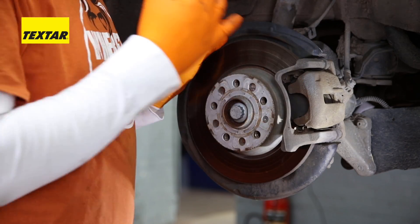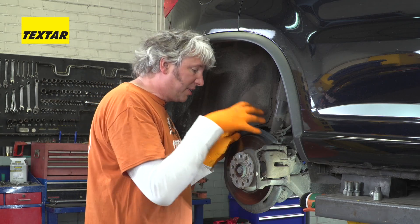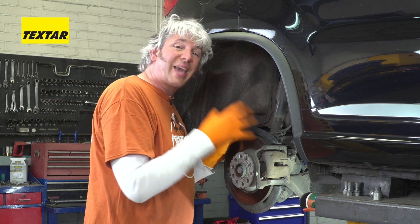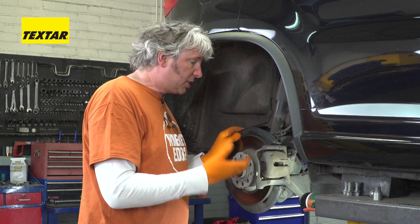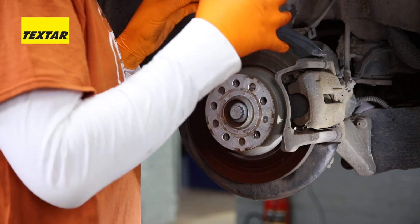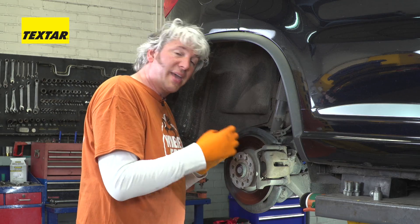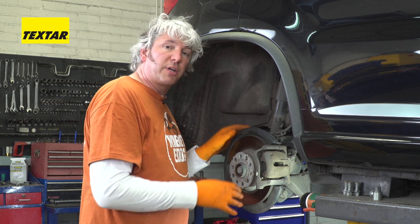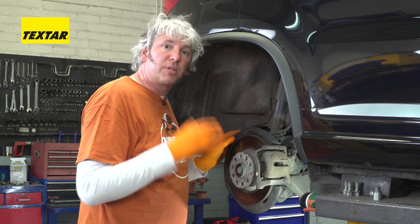Even if you do manage to be super foolhardy and find a way of fiddling the system so you can change the pads without chopping your fingers off, one thing you won't be able to do is calibrate the system. An EPB service tool will actually take the servo through a certain set of processes to make sure that you've got the right amount of air gap between the pads and the disc. Without that, the brakes just won't function properly, and of course there'll be all kinds of other problems down the line.